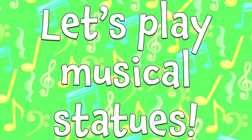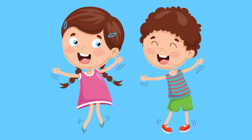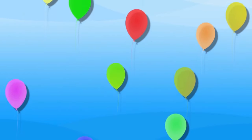Let's play musical statues. Move around until the music stops. When you hear it stop, stay absolutely still in whatever funny position you're in. And don't move a muscle. Just like a statue in fact. Let's try it.